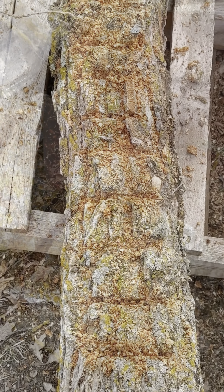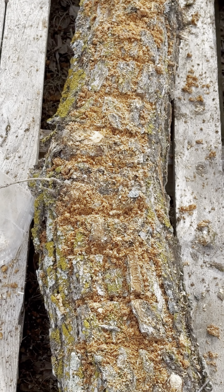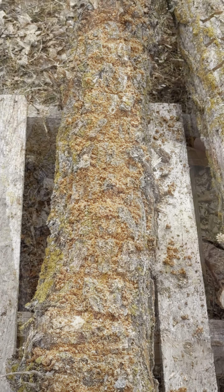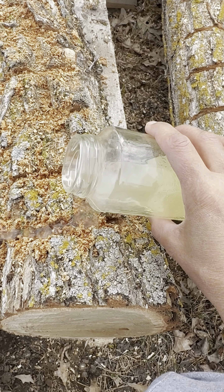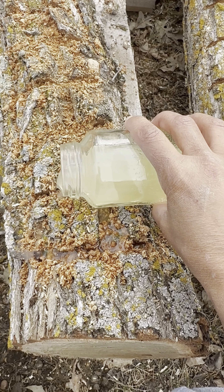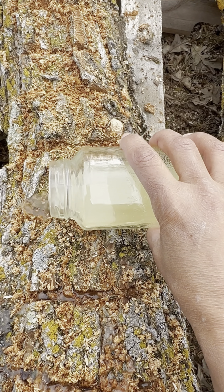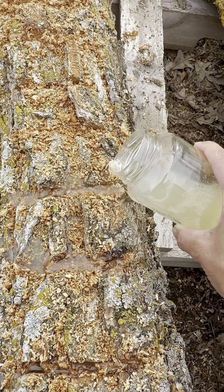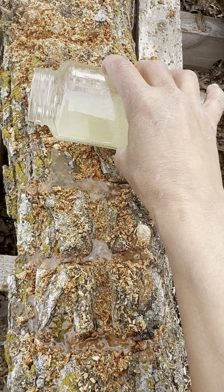Here is one fully inoculated log — you can see that each one of the pocket cuts is full. Now I'm just going to apply some wax to the pocket cuts, pouring a little bit over each one of these holes. It's not going to be perfect and it's not going to be pretty, but this will cool off quickly enough that it will seal in what is in the pocket.